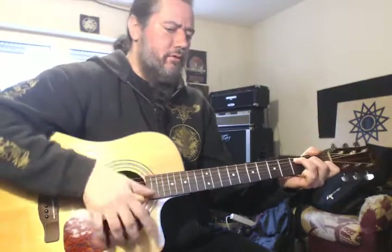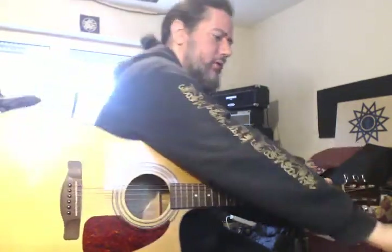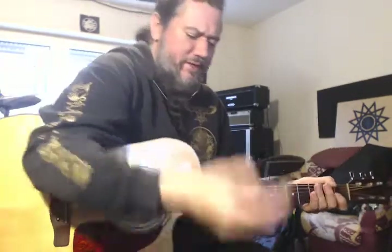Before I put it on, these strings are getting old, so they're starting to sound kind of dead. This doesn't totally revive them, but it helps — it does help clean them and it increases the string life, I found.